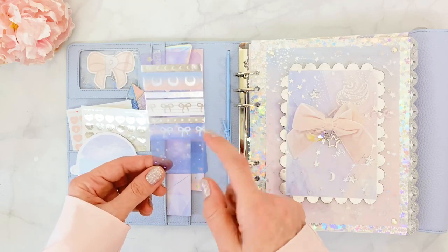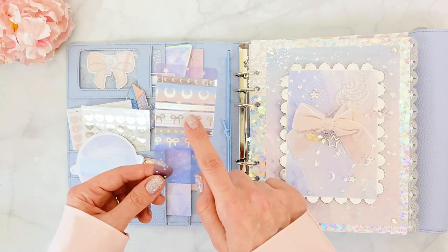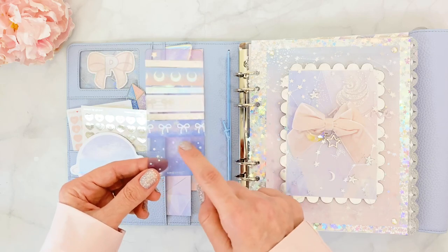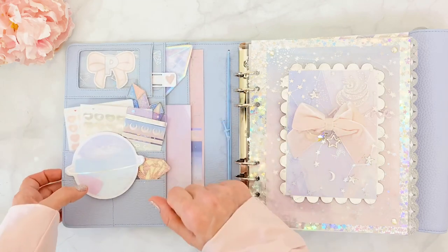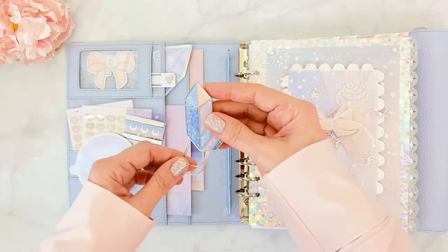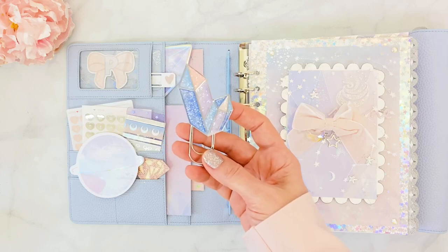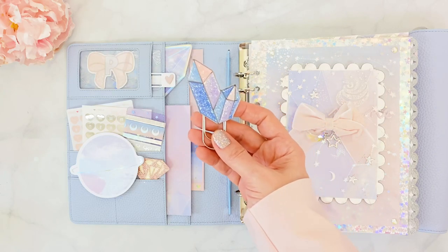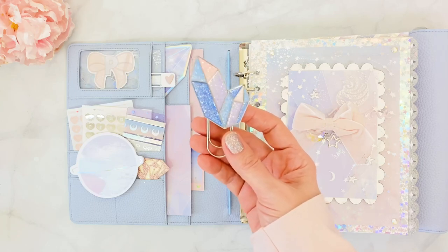There's an assortment of washi tapes from previous boxes — this gorgeous galaxy washi card from the July box — I had to put it in here. Back here I have a magnet that came with the Rockstars box from 2018. I love that box and I held on to everything that came in it until I found the perfect setup, and this is it.